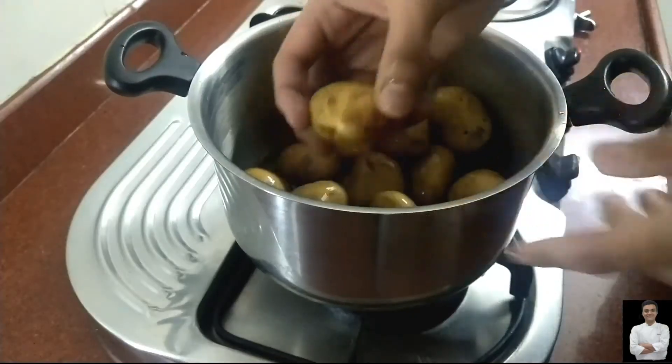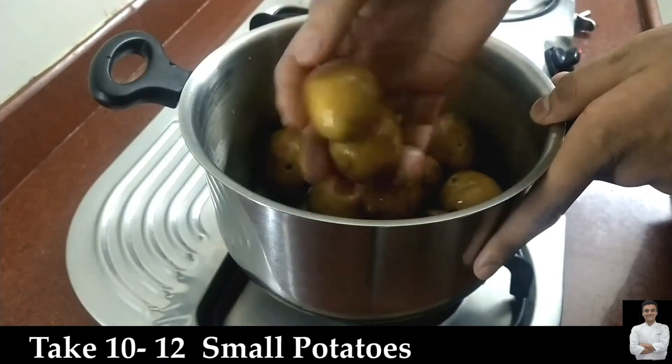Hello guys, my name is Vishwaj Pureth and you are watching me on my YouTube channel. Let's start making the dam aloo. So guys, let's start the dam aloo cooking process.